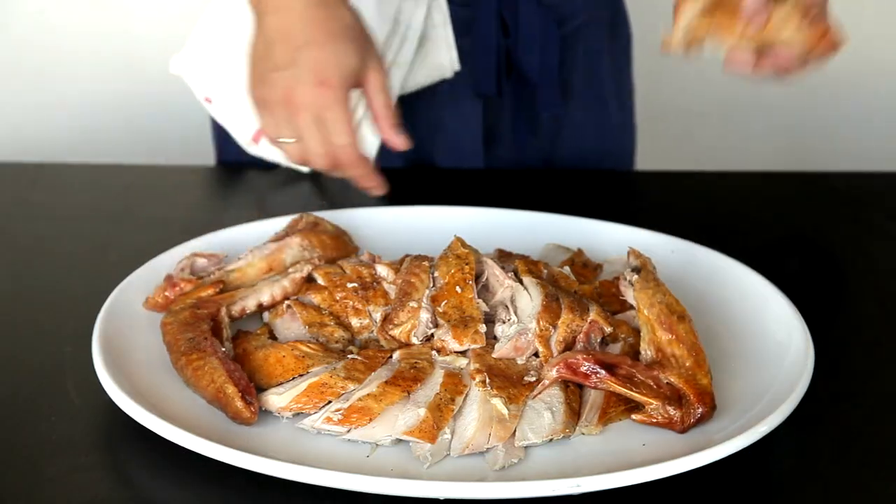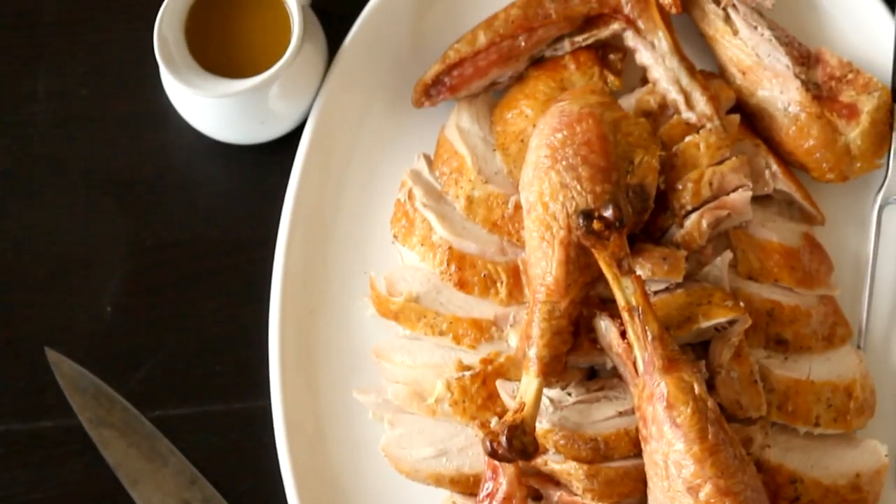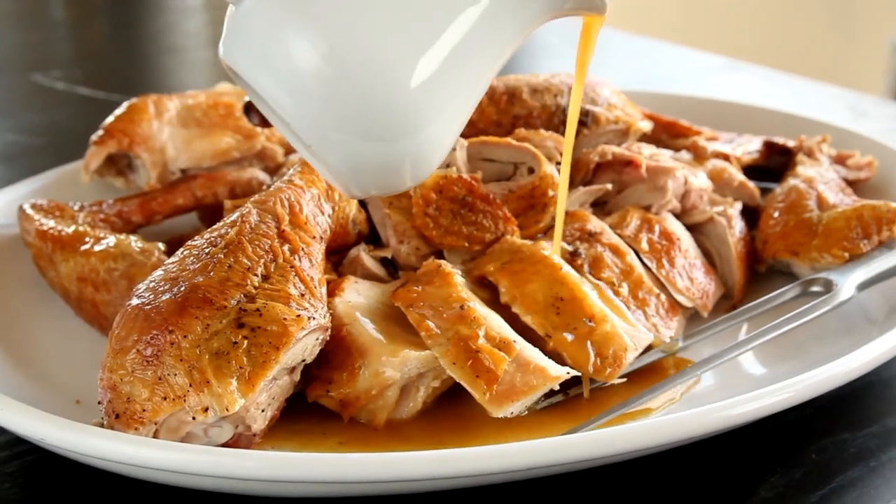Then top it all with the wing pieces and the drumsticks. Who really needs a large centerpiece when you've got a platter full of perfectly cooked meat and crisp skin to pass around? I promise you, your guests will not miss it.